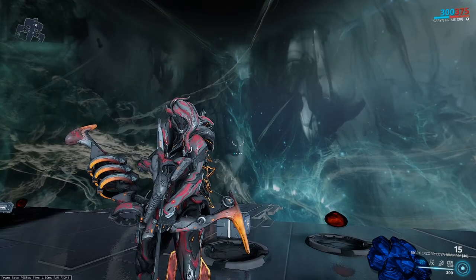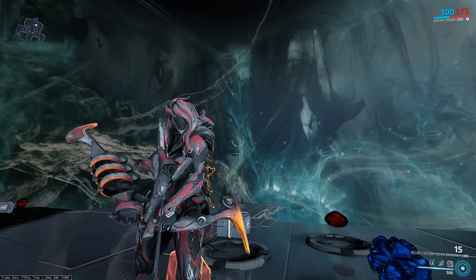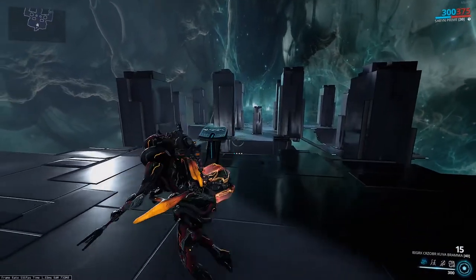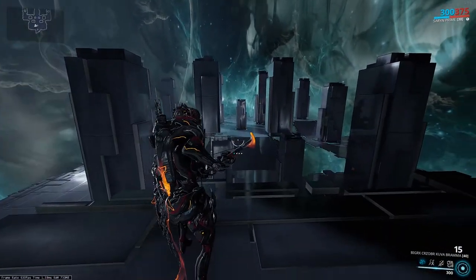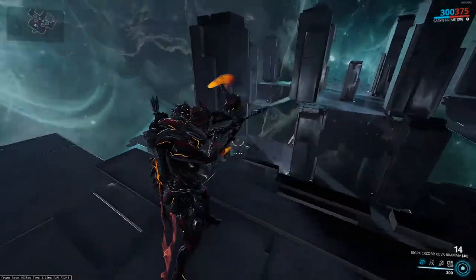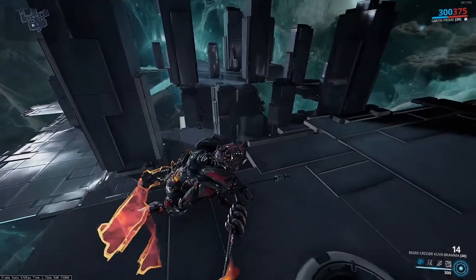Welcome back to the channel, my name is Ethan Bernard, and in today's video we're going to be taking an in-depth look at the Kuva Brahma. The Kuva Brahma is a new Grineer bow that DE added to Warframe. It acts like the Lenz in a lot of ways, but I have to tell you this is almost a direct upgrade in every single way.